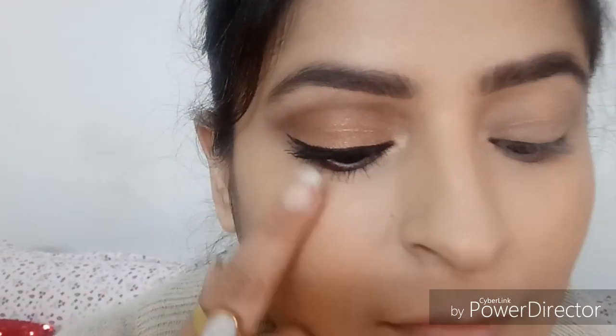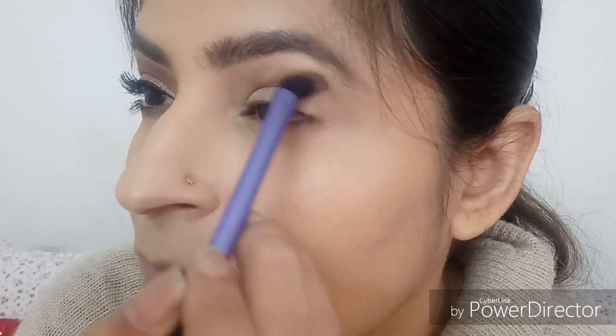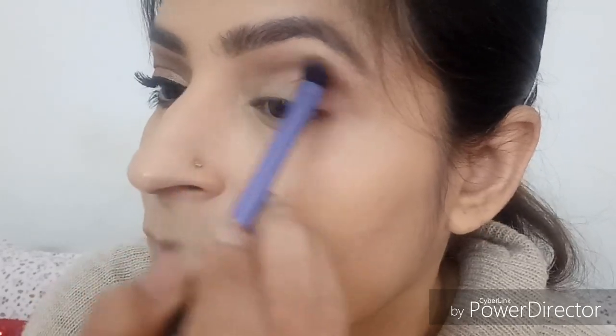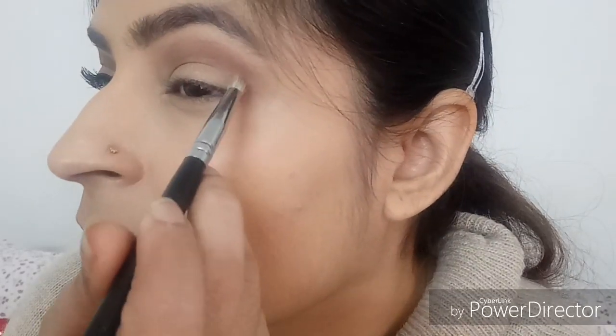I'm going to do one eye off-camera and show you all the steps on the other eye. Taking a fluffy eyeshadow blending brush by Real Techniques and dipping it into MAC eyeshadow in Folly, I'm applying it lightly over my crease area — just a tad bit above the crease area, because I have small eyes and putting the transition color slightly above the crease makes your eyes look bigger.